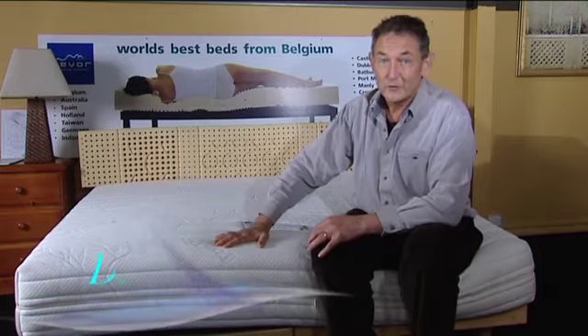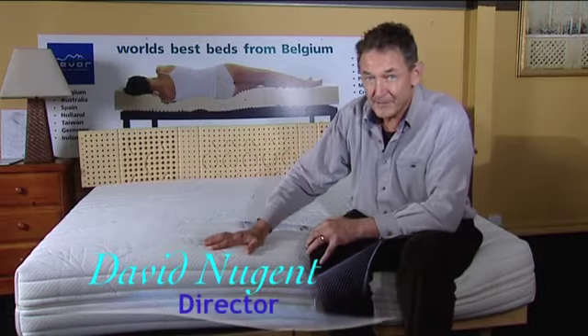Latex Bedding Co. The Ravor Madrid mattress is a bit thicker and a little bit softer.